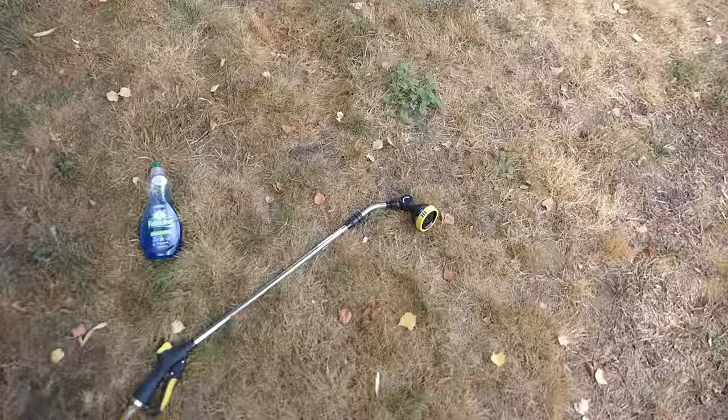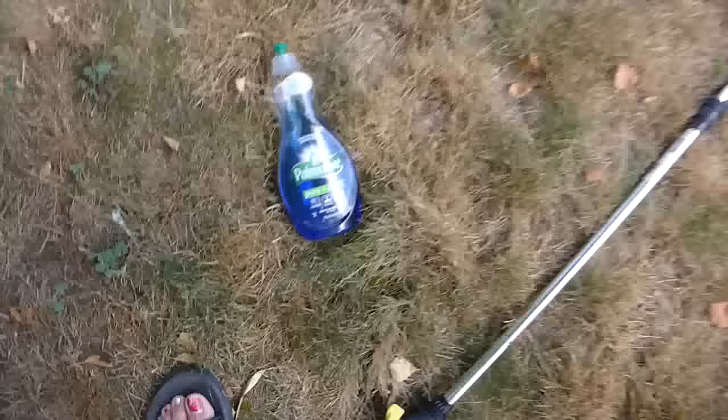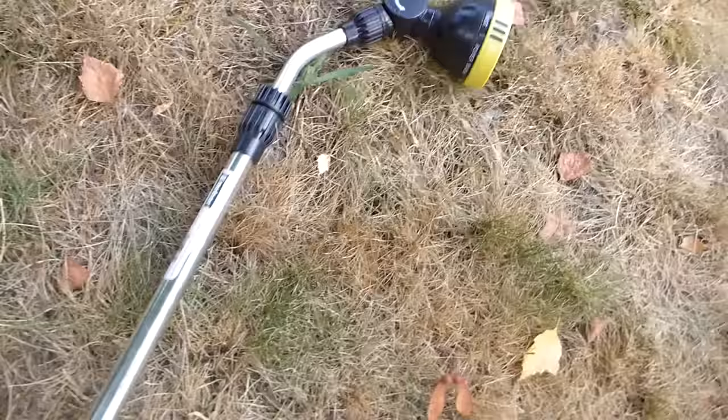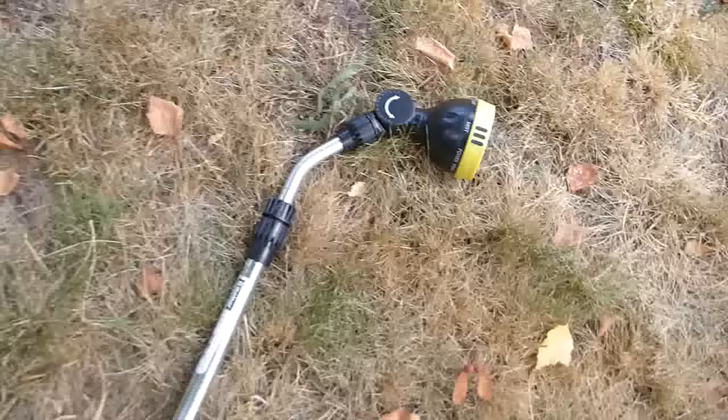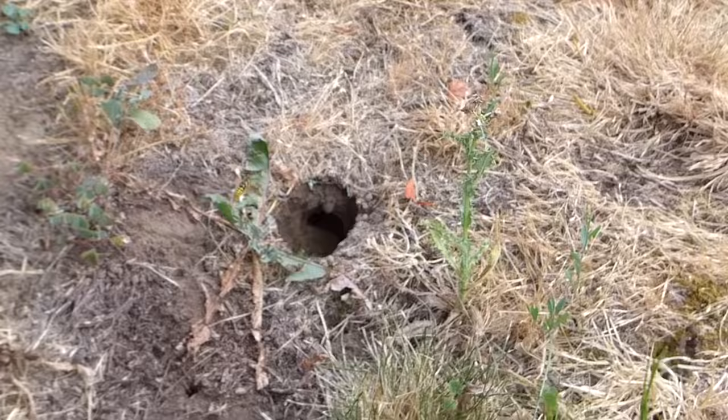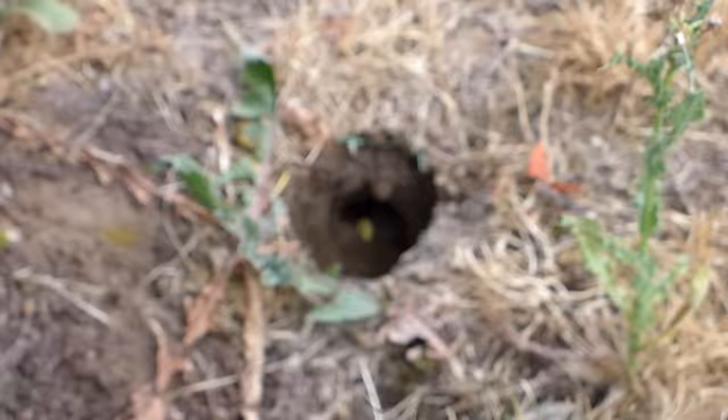Alright, so we're back at the task at hand. Getting set up here — I've got some dish soap, a big bottle of Palmolive, and my hose. Let's make sure it works. There we go, watering plants. So the plan is — and this could all go south real fast — is to squirt a bunch of dish soap down in our wasp hole and then flood them out. Hope that works. So here we go.